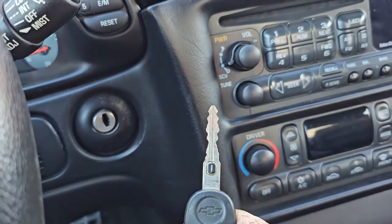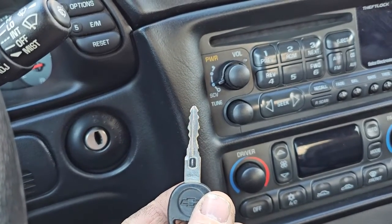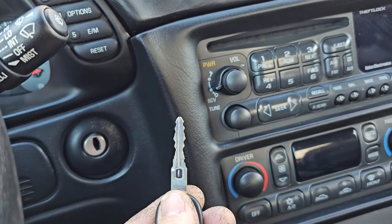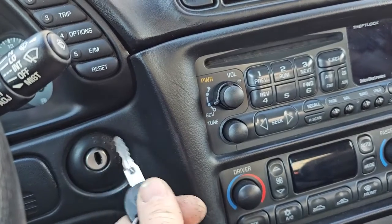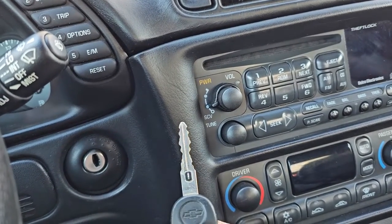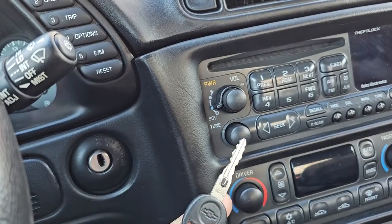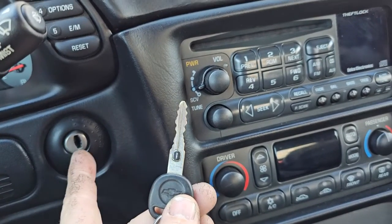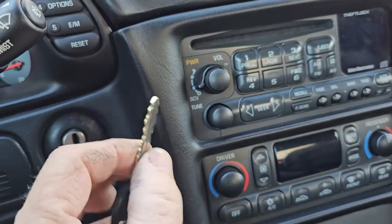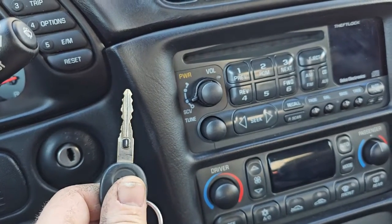What VATS operates by is this little pellet that's in your factory key. A lot of cars anymore have RF chips built into the key with a ring antenna that picks up the RF chip - this is not that sophisticated. That little piece in the key is nothing more than a resistor of a certain value. It slides into the key and there are contacts on both sides that touch it.